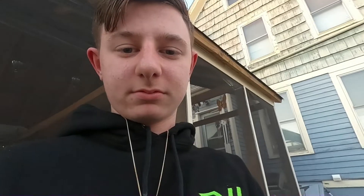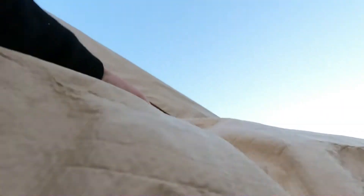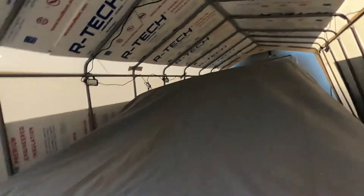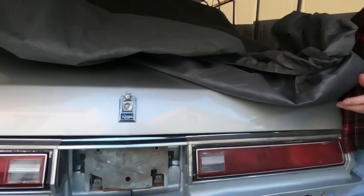So we're here. I'm going to show you the car. There it is — a '78 Buick Regal Limited.